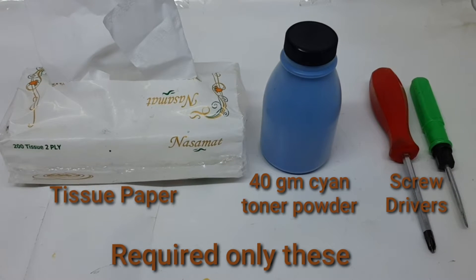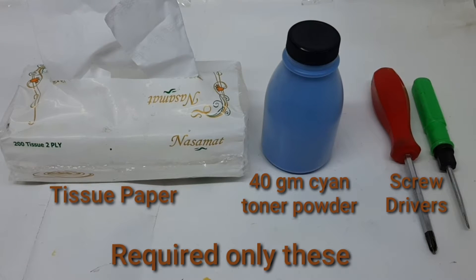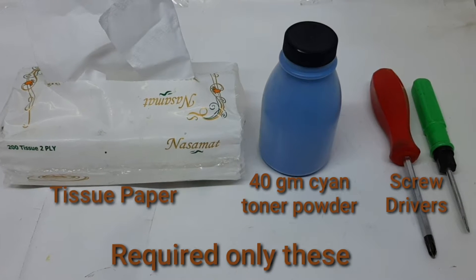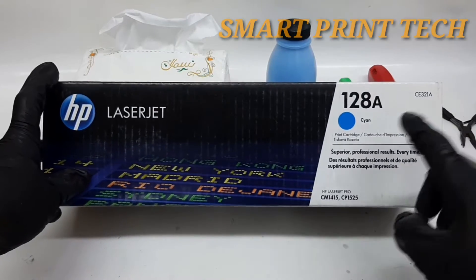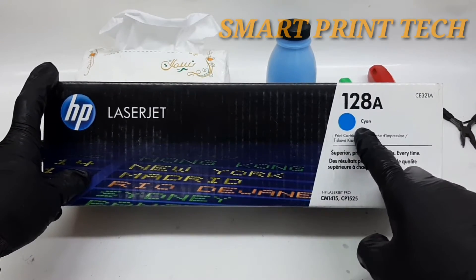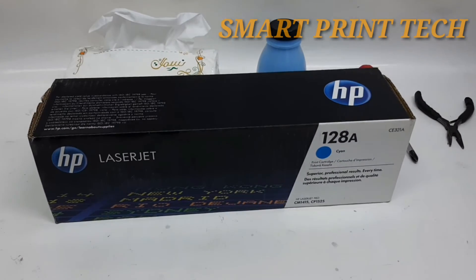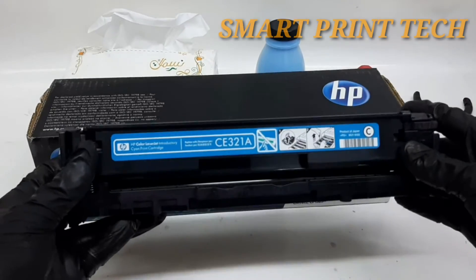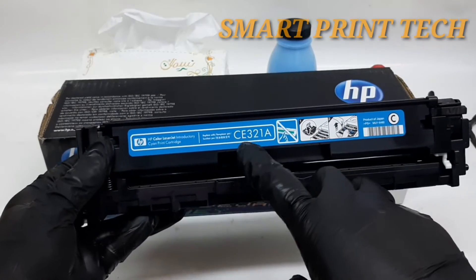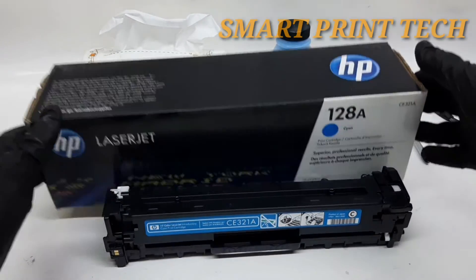Hi friends, welcome to a new video. In this video I will share with you the details of how to easily refill an HP 128A cyan, or CE321A, toner cartridge without any tool. This is the new toner cartridge of 128A cyan, and this is the empty toner cartridge of 128A cyan or CE321A toner.